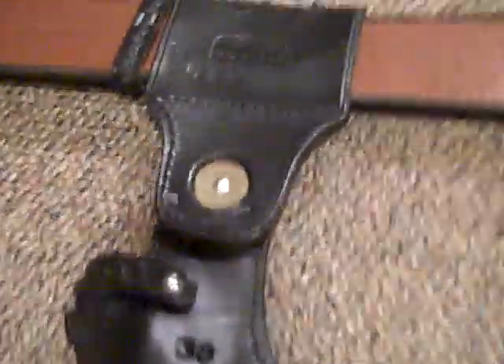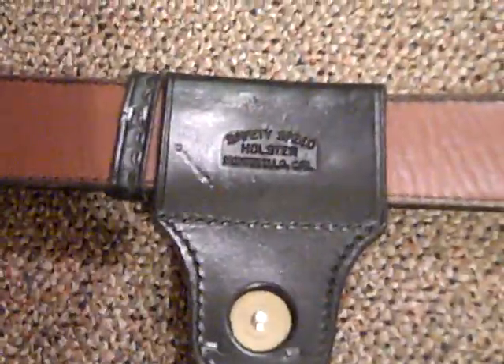Safety Speed is a great company. They're no longer around, and that's a pity — it's a damn shame because they were a very, very good leather company. If you ever get a chance to get any Safety Speed stuff, get it. Safariland kind of took them over, and so did Bianchi.